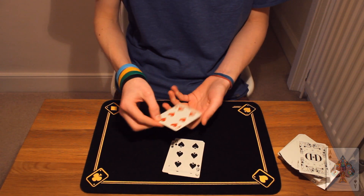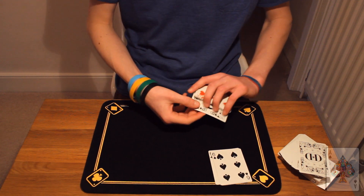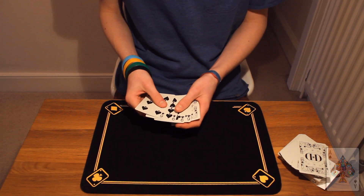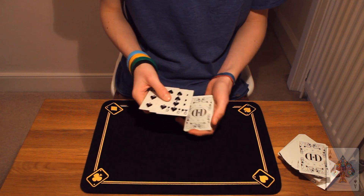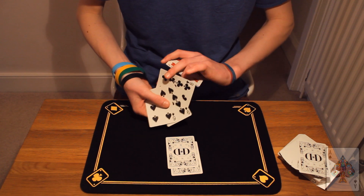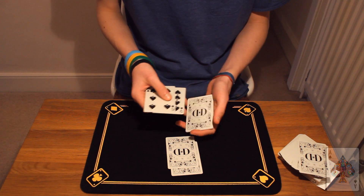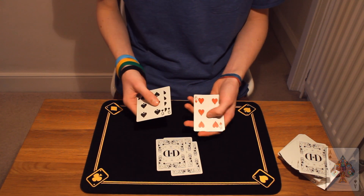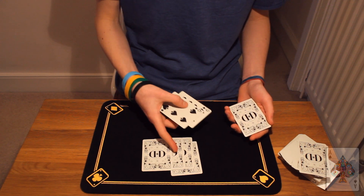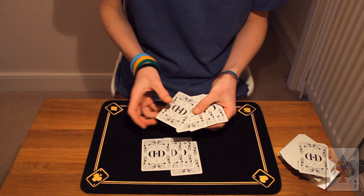So now you know the basics, I'll show you it again but a little bit different. We still have the water and the oil, but this time we'll put the oil down first. So we'll take one oil card, flip it over and set it aside, and we'll follow it with a water card. Take another oil card and simply set that right on top of these two, and one final water card just like this. So on the table we have oil, water, oil, water, which means in my hands I should also have oil, water, oil and water.